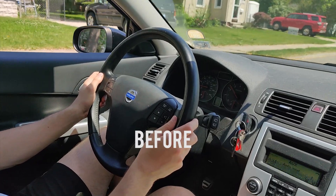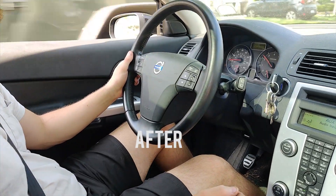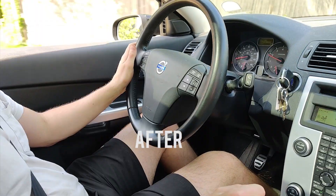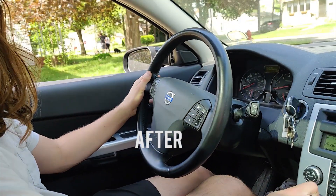In this video I'm going to show you how to remove exhaust drone. Let me show you the before and after. Holy s**t! It completely worked! Oh my god! Are you kidding?